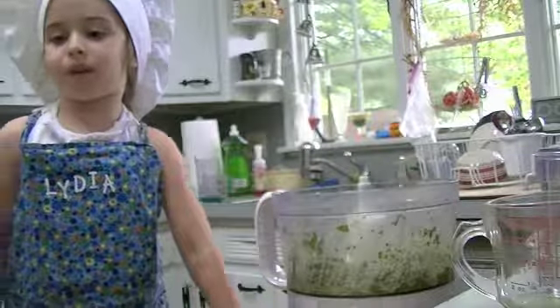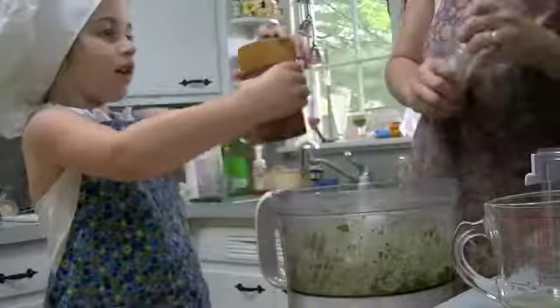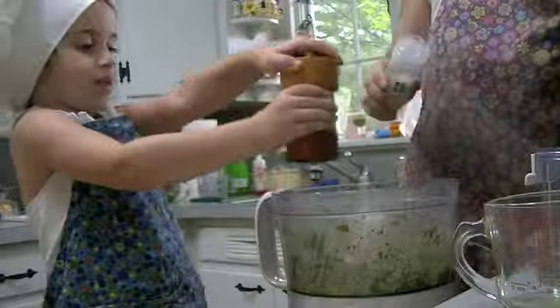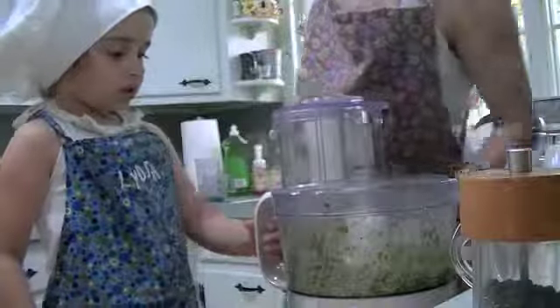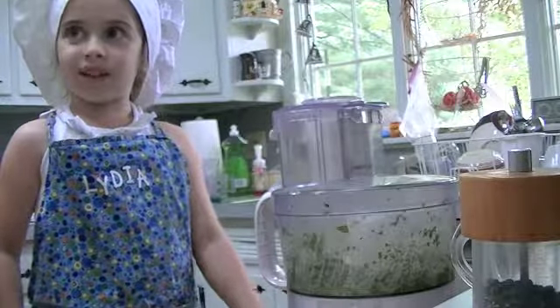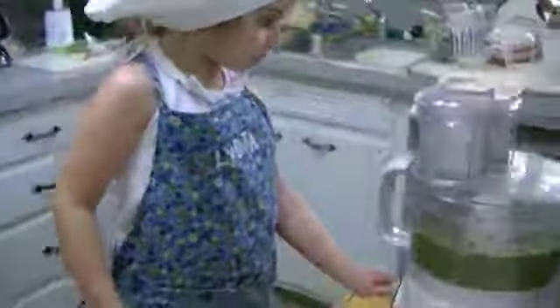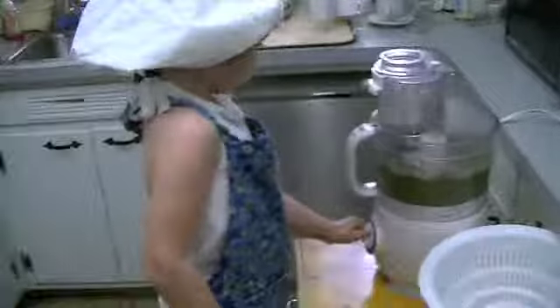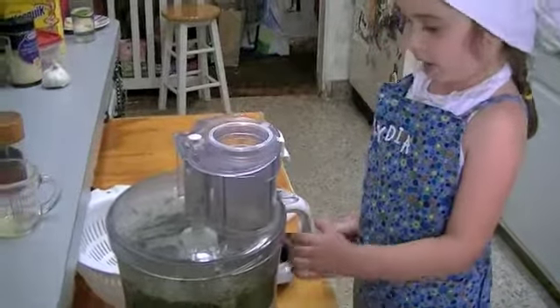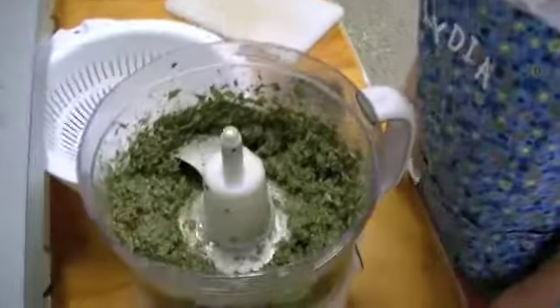We're going to put the pepper and sea salt in. I don't know if they're actually supposed to go in there, but we're going to use it. Then you pulse it or do a number. Now let's see how it looks — more like pesto!